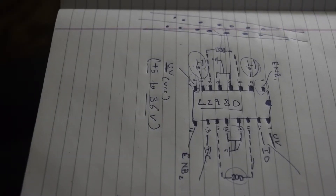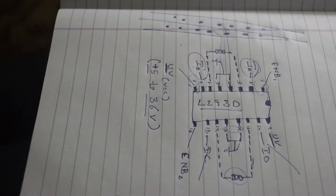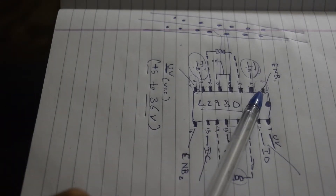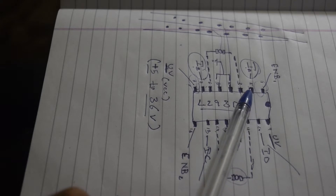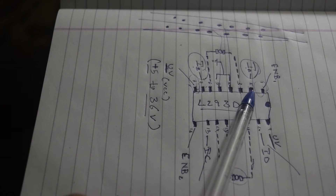The L293D IC has 16 pins. These eight pins are used to connect one motor and the other eight pins are used to connect another motor. The first pin is the enable pin, used to control the speed of the DC motor using PWM. The second pin is Input A, which will go to Arduino.